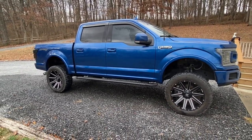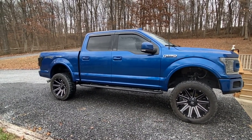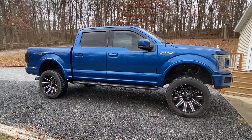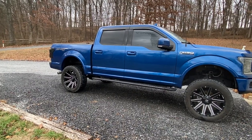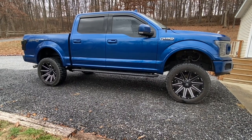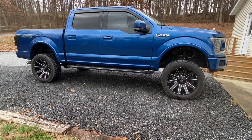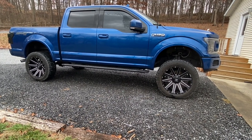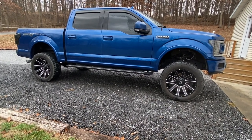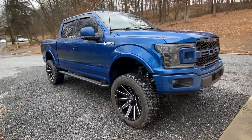There's plenty of things you can do with FORScan. I was able to calibrate my computer to the larger tire size — so if you go from the factory tires to putting 34s or 35s on your truck, your speedo won't be off. I was also able to change my tire pressure monitoring system numbers to match the different tires.